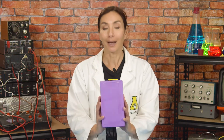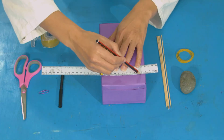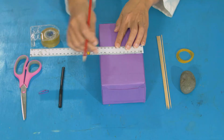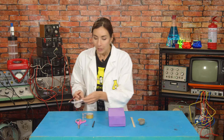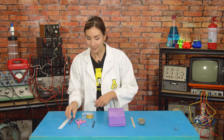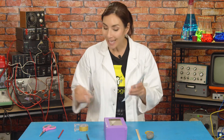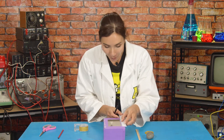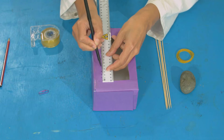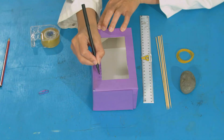Start by decorating your box — I've made mine purple. On one of the large faces, measure three centimeters down from the top and draw a horizontal line, then do the same at the bottom. Measure two centimeters in from the left and two centimeters in from the right and draw lines. You'll have made a rectangle in the middle — cut that out using scissors. You might need an adult to help. Down one side of the window, make a scale to measure the stretch of your elastic: measure one centimeter down, make a mark, and do that all the way down. Number them: one, two, three.